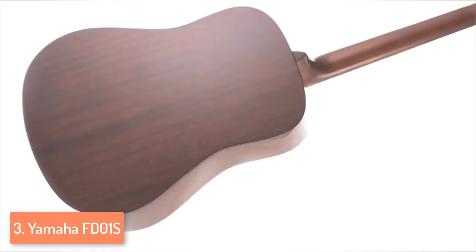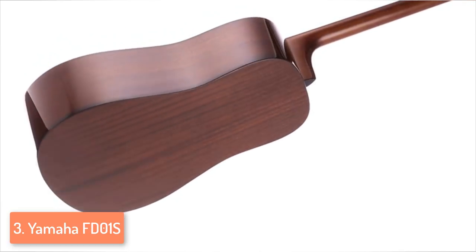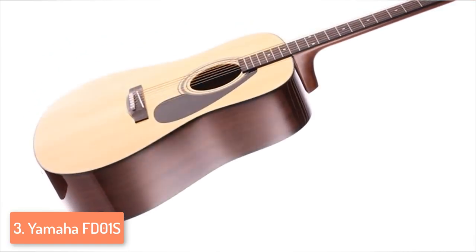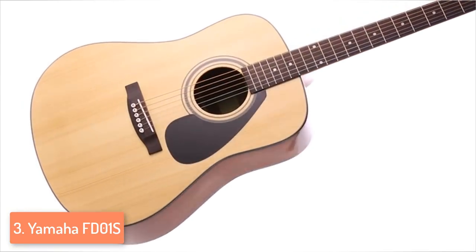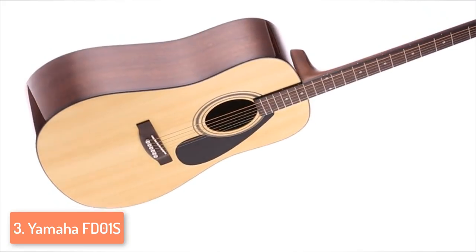Overall, this is a perfect guitar for every player, whether beginner or semi-pro, and the durability is awesome because it will last you for years and get better and better over a period of time. That's why you should go for it — this is a perfect choice and one of my best recommendations.